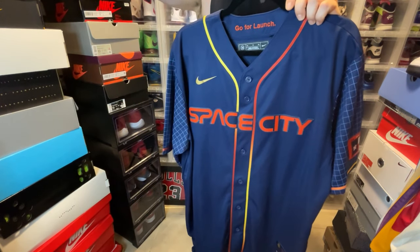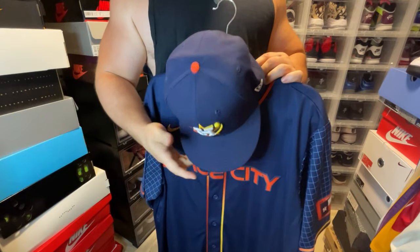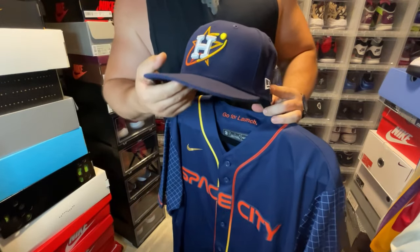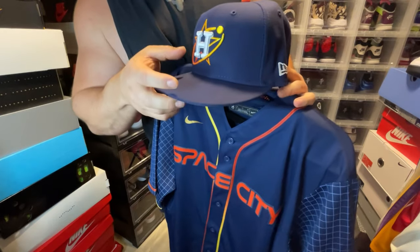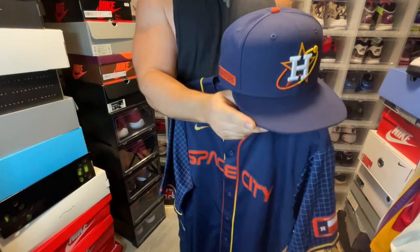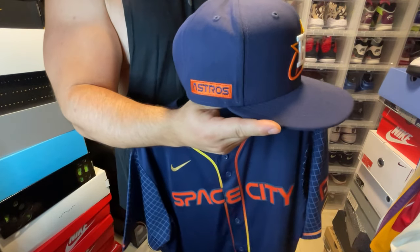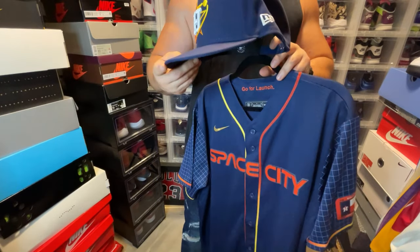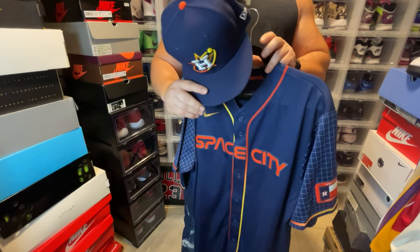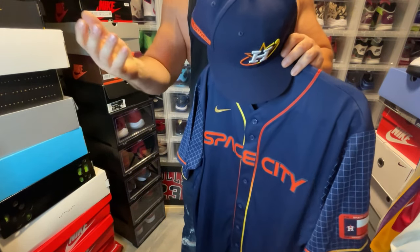Now let me show you the hat. I'm in love with snapbacks — it's my favorite style. You have the orange button on top, and then 'Houston' embroidered really nicely with that gradient from orange into yellow into the star. It also comes with a side patch — an embroidered Astros patch — which is pretty cool. It's made by New Era. Snapbacks are my go-to because with fitted hats you can get sizing inconsistencies, and there's not much you can do if it's too big.